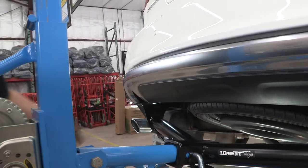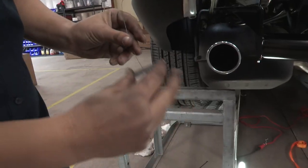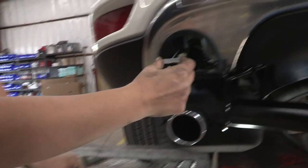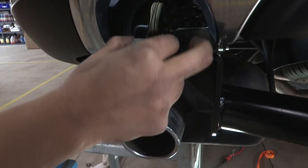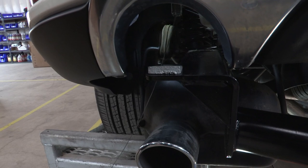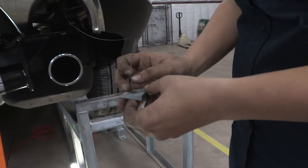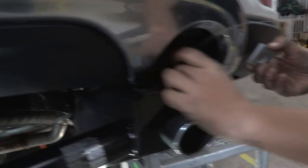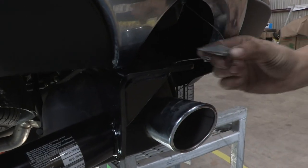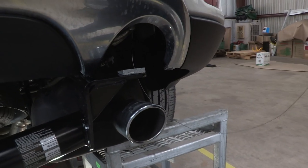Before I get it too high up, over here on the driver's side, I'm going to put that washer through your fish wire and take that fish wire so it sits just like that. We're going to do the same thing on the passenger side. Now we can lift the hitch all the way up into place.